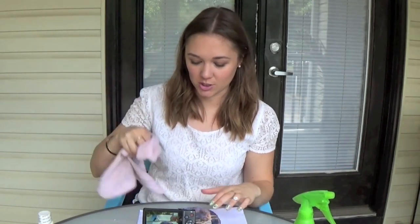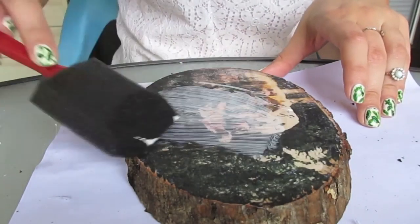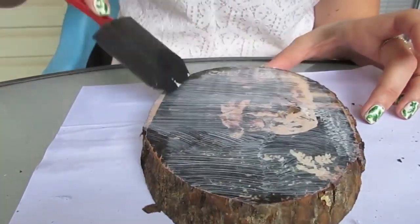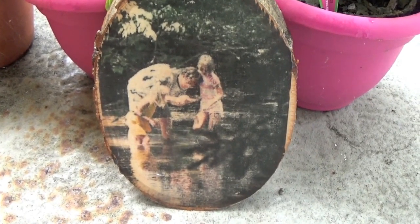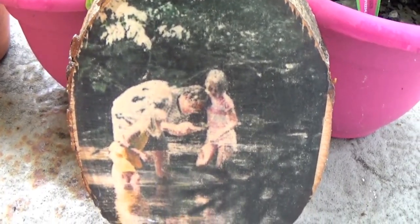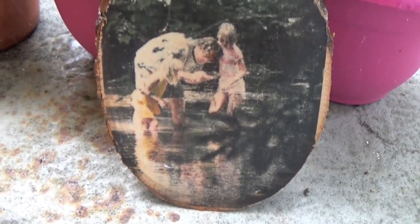You really want to make sure you get all of that paper off, otherwise it'll leave a white residue that makes the picture hard to see. Go over it a couple of times with your washcloth, let it dry, and check it. If there's still white residue, go back in with your washcloth. Once it's dry enough, take the sponge applicator and Mod Podge and apply a thin coat over the top. I like to do about two coats of Mod Podge, then let that dry for about 20 minutes.